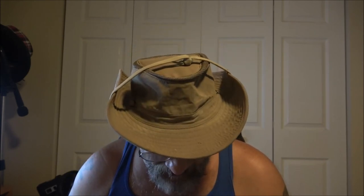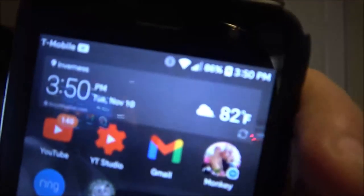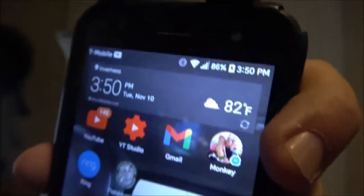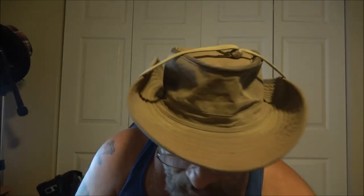Even if it just gets you through an emergency phone call, or puts enough charge in a light so you can see something while you're camping — this thing seems pretty amazing. You can see the battery icon charging on my phone right now, and when I unplug it, there you go.